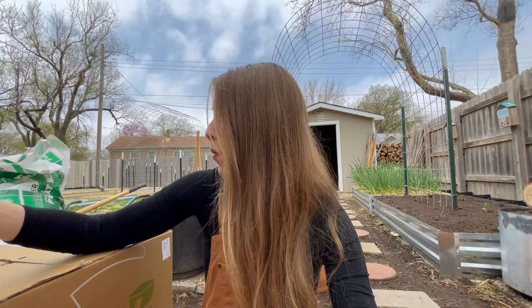I was actually gifted this hungry bin from Grow Oya. I love working with Grow Oya — you guys will see me use oyas throughout my garden space.